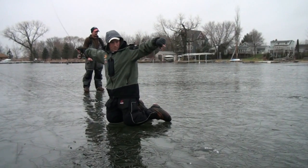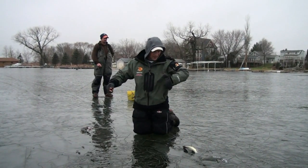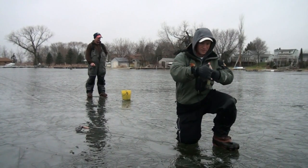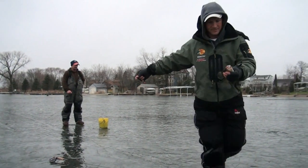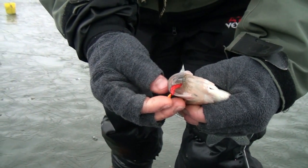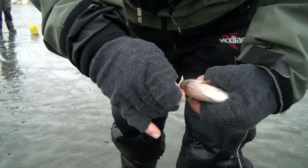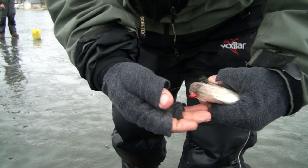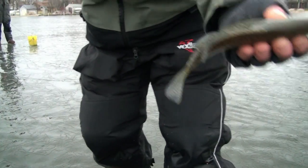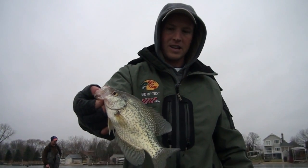Oh, this is a good one! That's one of the nicest crappies all day — just engulfed that Uncle Josh meat. It's a 3mm Fisca with a piece of red Uncle Josh meat, the bigger segment of the leech. Really good bait. I think we'll let this one go — it's probably a female. One of the better ones today.